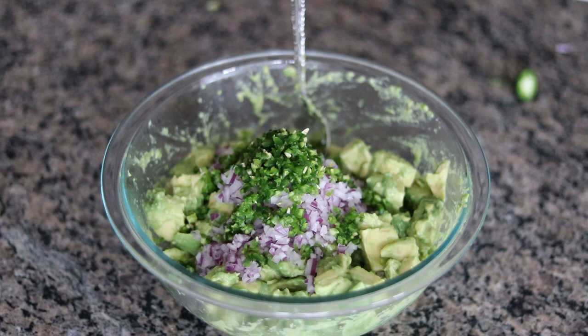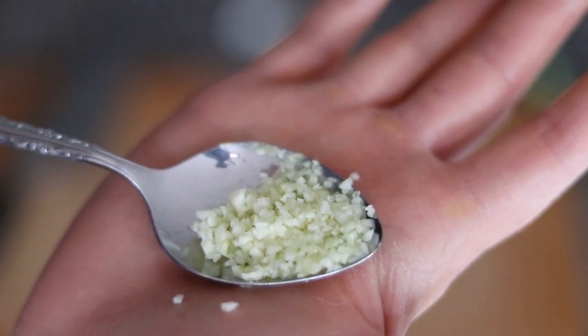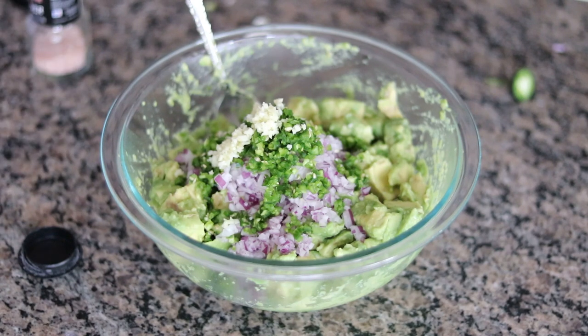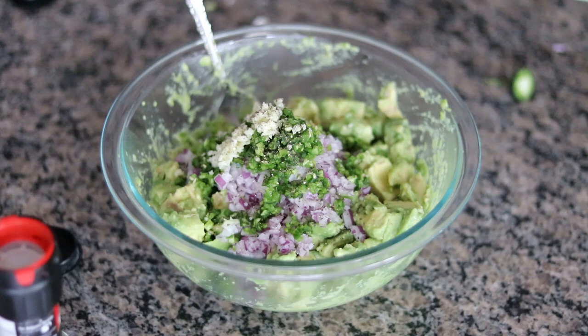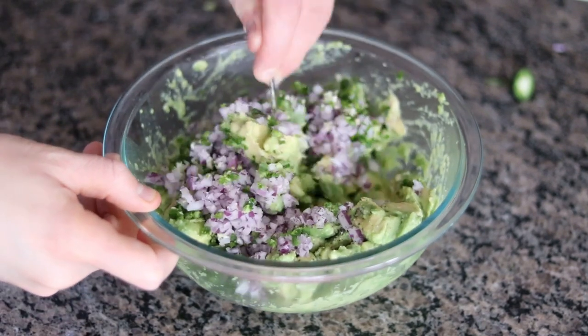I'm going to add the jalapeño into the bowl as well. Here's how we're looking so far with our avocados, red onion, and jalapeño. I'm going to do a similar process now with one clove of garlic — I'm going to mince that up even finer than I did with the pepper. You want it really, really fine. So I'm going to add that in as well. Our guacamole is starting to materialize. I'm going to hit it with just a few twists of freshly cracked black pepper and about a half a teaspoon of pink salt — you can also use sea salt.